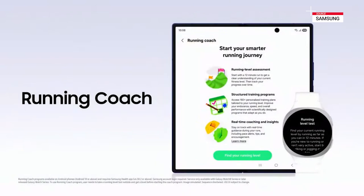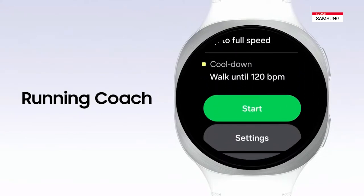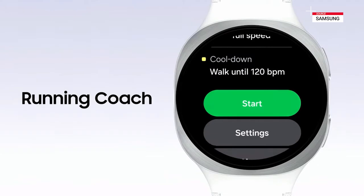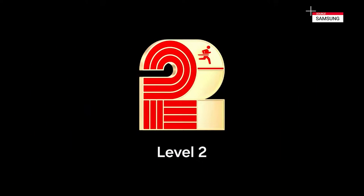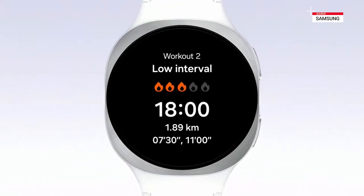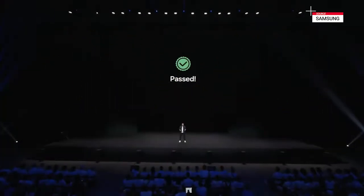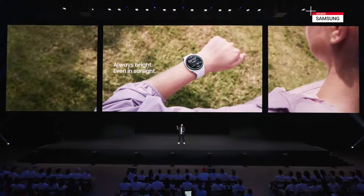If you're a runner, that definitely made you want to go for a run. And when you do, the all-new Running Coach on the Galaxy Watch 8 will turn your personal metrics into a structured training program. With just a 12-minute run, Running Coach assesses your fitness levels and places you into one of 10 calibrated training tiers. From there, your journey begins with access to over 160 professionally designed sessions that adapt to your progress. As you train, you'll receive real-time coaching. And with peak brightness of up to 3,000 nits, you'll see that guidance clearly, even on the sunniest of days.